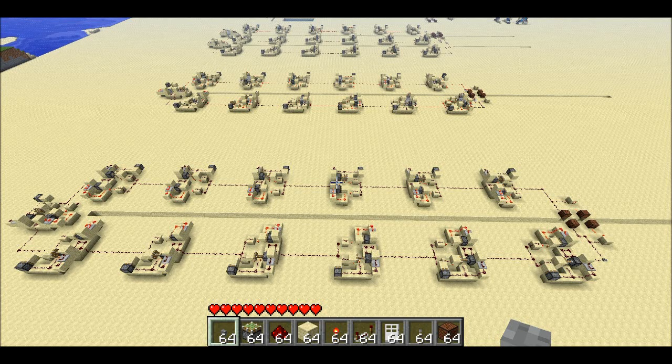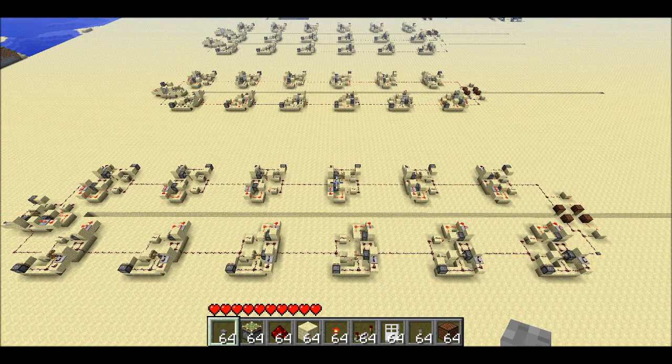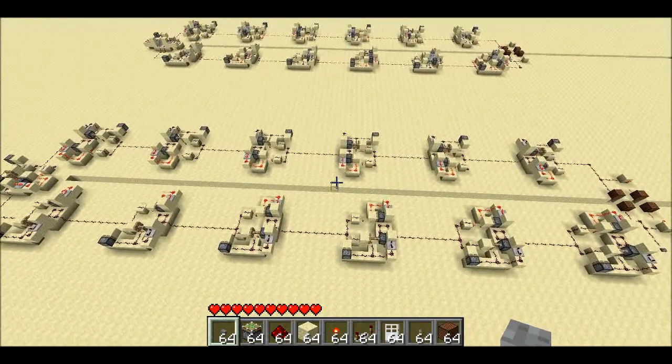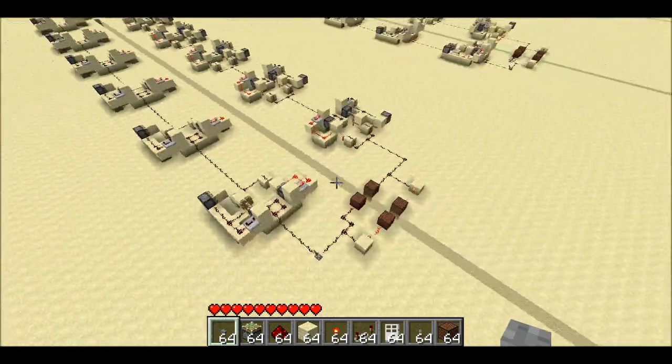Welcome back, Seth Bling here. Today I wanted to share with you a major breakthrough in instant wire technology. I've got in front of me instant repeaters, instant NOT gates, and an instant NOR gate. All of these have a single input line and a single output line — well, except for the instant NOR gate which has two input lines and one output line. They all act instantaneously on both the positive and negative edges.